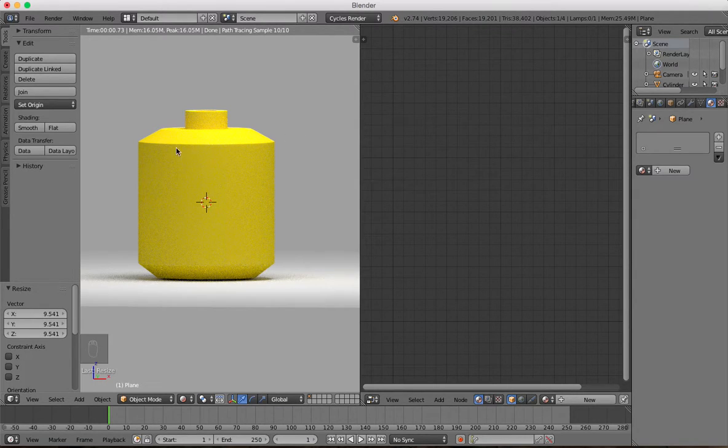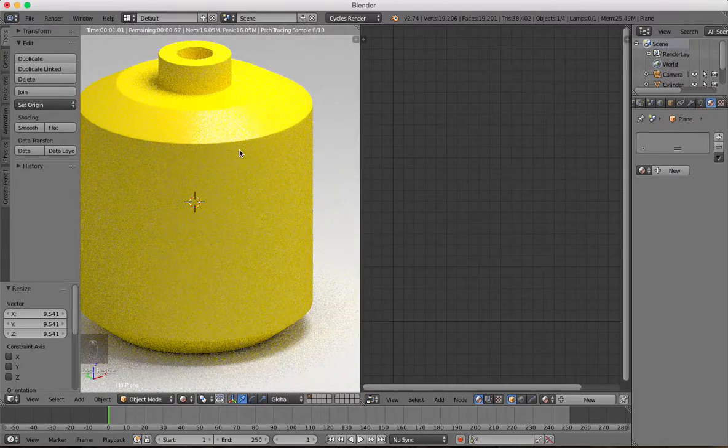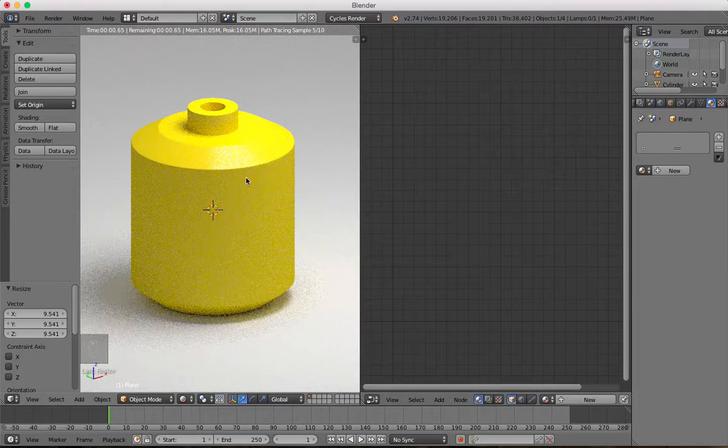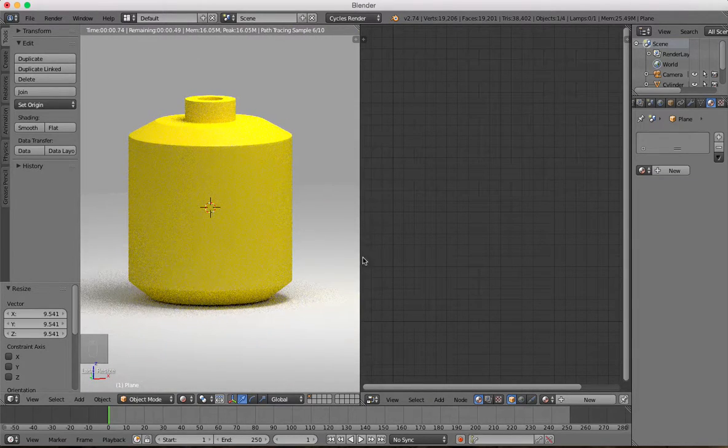That is how to make a simple little model. You can obviously go into bump mapping and stuff, which will be another tutorial to make it look real. But for now, that's just to get you started.